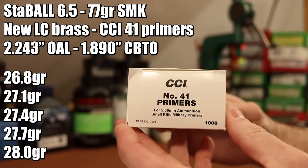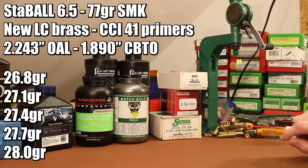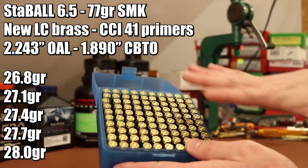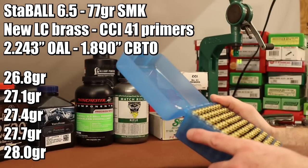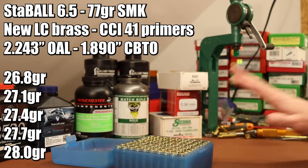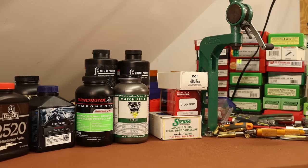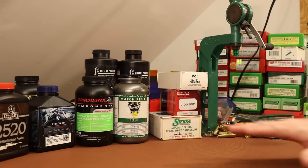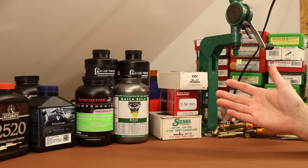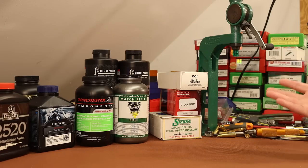Our primers are going to be CCI number 41 primers. The bullet, of course, is the 77 grain Sierra Match King with a cantalure, part number 9377G. For brass, we are going to be shooting brand new Lake City brass. With the new barrel and the new gun, I need to break in a new batch of brass. This is Lake City 2018 headstamps, and it is brand new - so no primer crimps or anything like that to deal with. It's totally virgin brass. We're going to stick with the old overall length that we've shot throughout this series, 2.243 inches. Back in the early days when we were analyzing the Mark 262 ammo, that's the overall length we found, so we're going to stick with it.